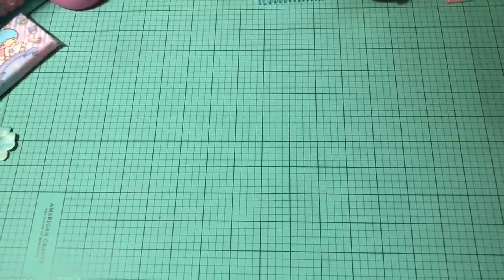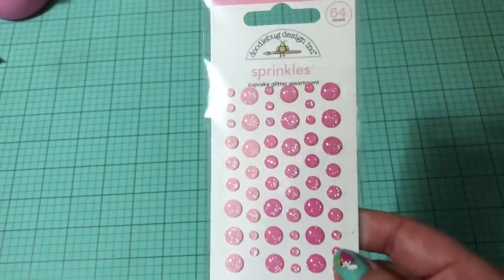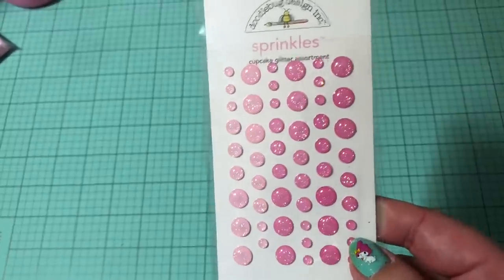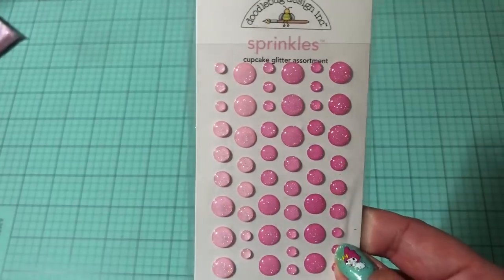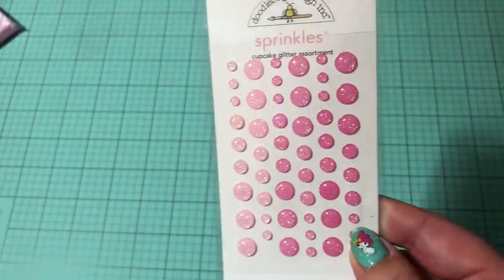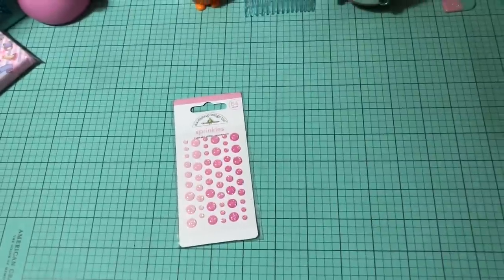I also got some of their enamel dots — the Doodlebug enamel dots are called sprinkles. You can get the sprinkles or the glitter sprinkles — of course I got the glitter sprinkles. Here are the cupcake glitter assortment, which is definitely one of my favorites. It's almost like a holographic or AB glitter — I don't know what to call it but it is really, really cute. So I did get that one.